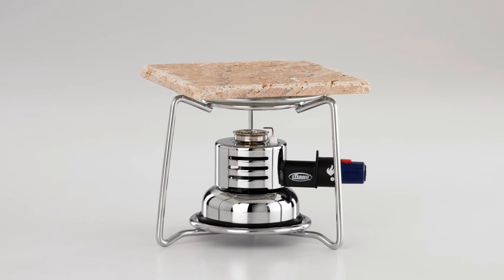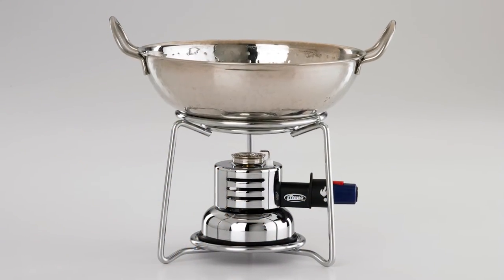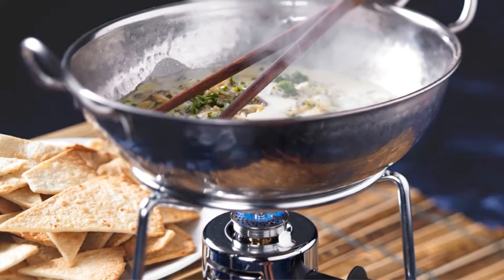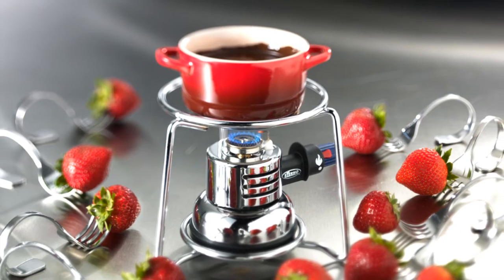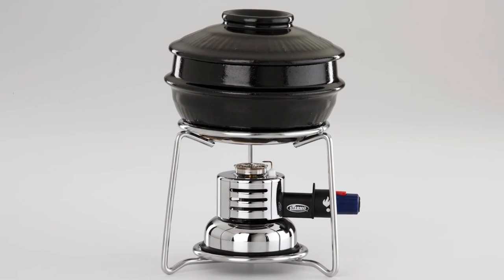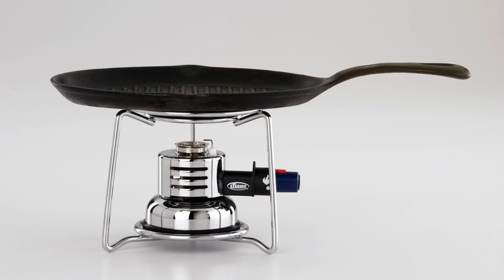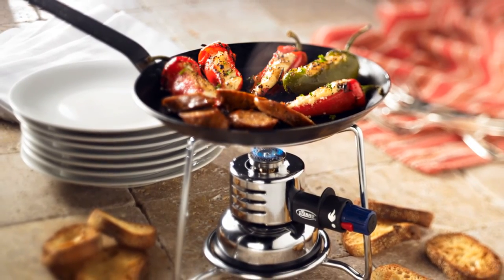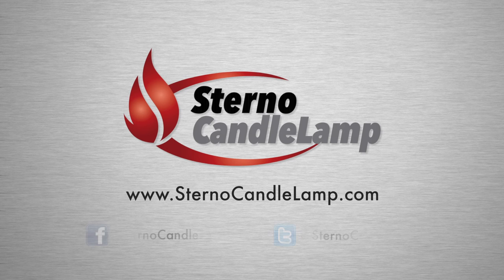Now let's take a look at a few great ideas for this product. For more information on the Culinary Jet plus all our other great products, visit sternocandlelamp.com and follow us on Facebook and Twitter.